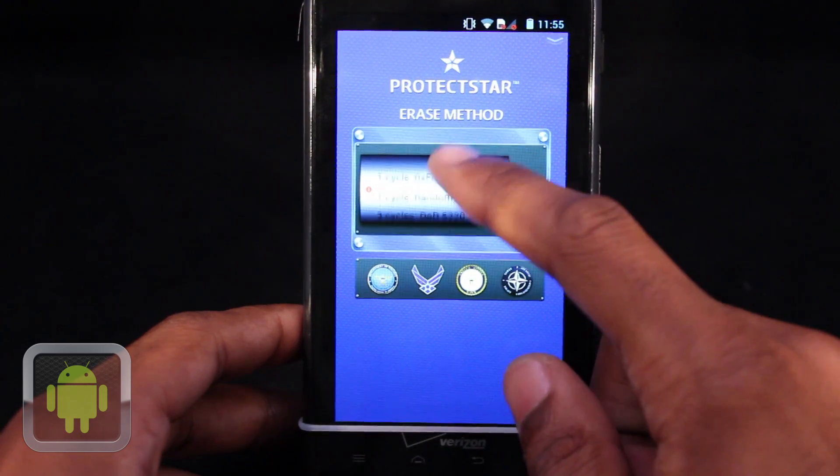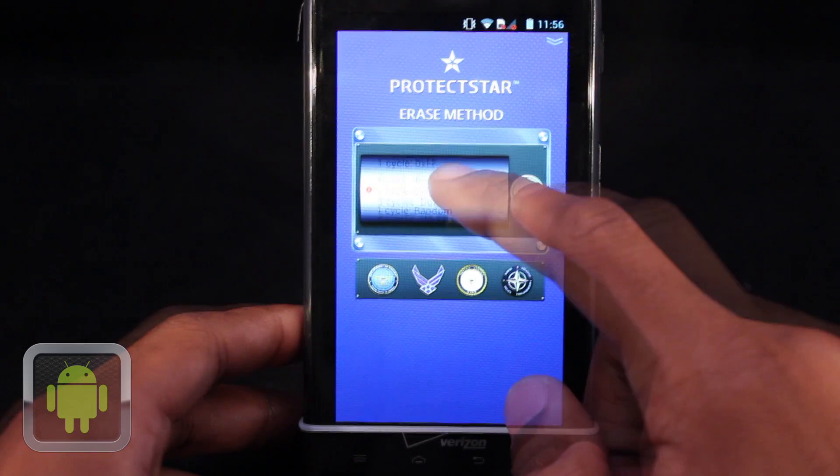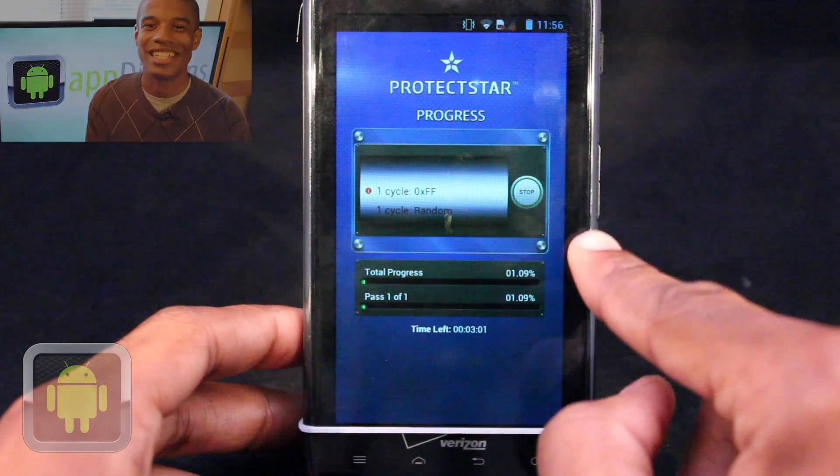After pushing start, there are multiple secure deletion algorithms for users to pick from. Each one is safe and accessible by tapping it. When you've selected the algorithm that you'd like to use, just hit the start button to begin the procedure.